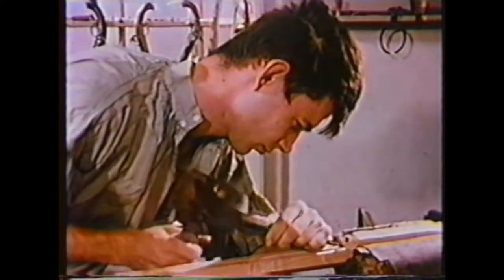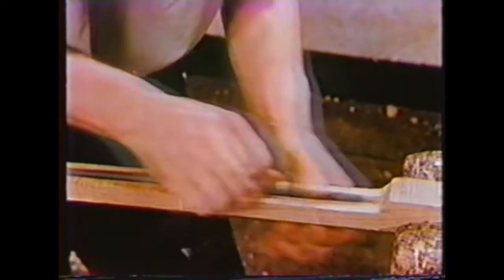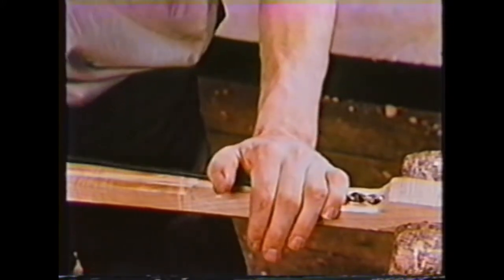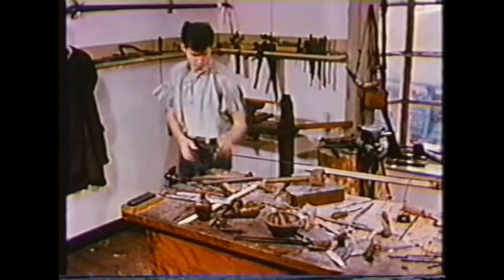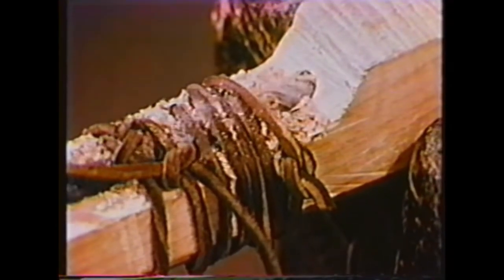The ramrod is carried on the bottom of the stock. A channel for it is cut with gouges and a plane, then smoothed down with a round file. Twelve to fourteen inches from the breech end, the ramrod enters the stock, so a hole has to be drilled for that length. When starting the bit, it's tied down with a piece of rawhide. If this is drilled properly, the wood left between the hole and the barrel will be an eighth of an inch thick. Once the hole is complete, a test hole is drilled down from the back of the barrel channel to make sure the ramrod hole is exactly parallel to it.